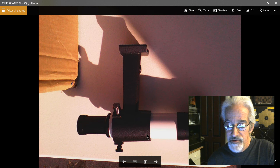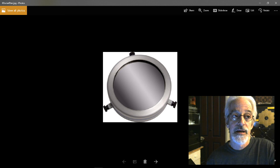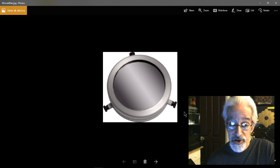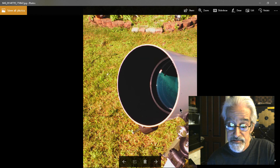What's important to remember: remove the viewfinder or cover its objective. If you're going to look through the telescope directly, you absolutely must have a professional solar filter over the objective lens — this is the objective — and that filter goes over this front end.